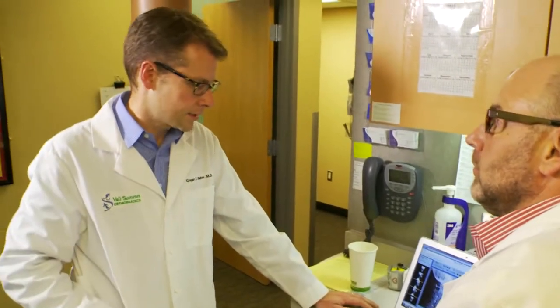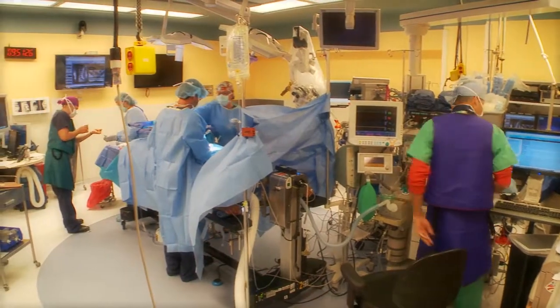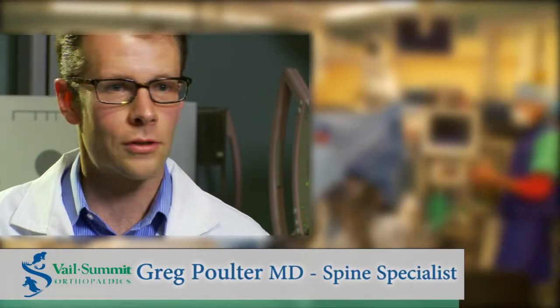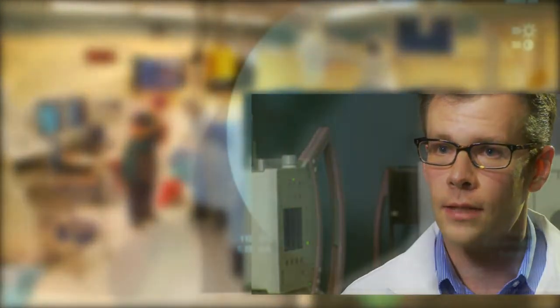Historically, my patients after the first day of surgery would still be laying in bed and in a fair amount of discomfort. And then he said something to me that was telling — he said, 'Greg, I've had a number of orthopedic surgeries in my life already. I just expected my fusion to hurt.' And the first thing that caught me off guard is he got out of bed to shake my hand.